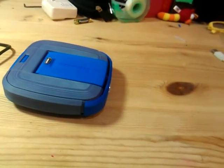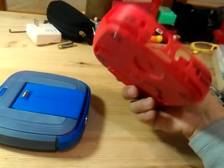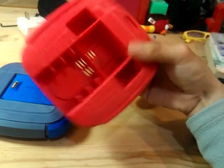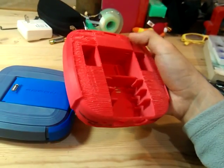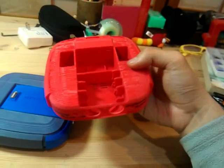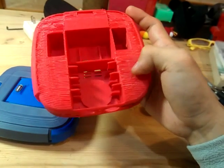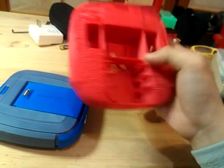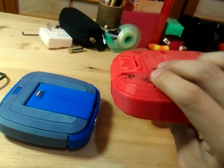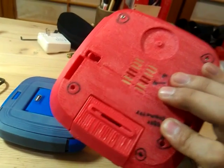So just to show you the original prototype — this was printed out three months ago when the project started. As you can see the surface is quite rough, it has got lots of support marks on it, so you have to grind it off. And on the back, there are lots of big gaps and a very rough surface.